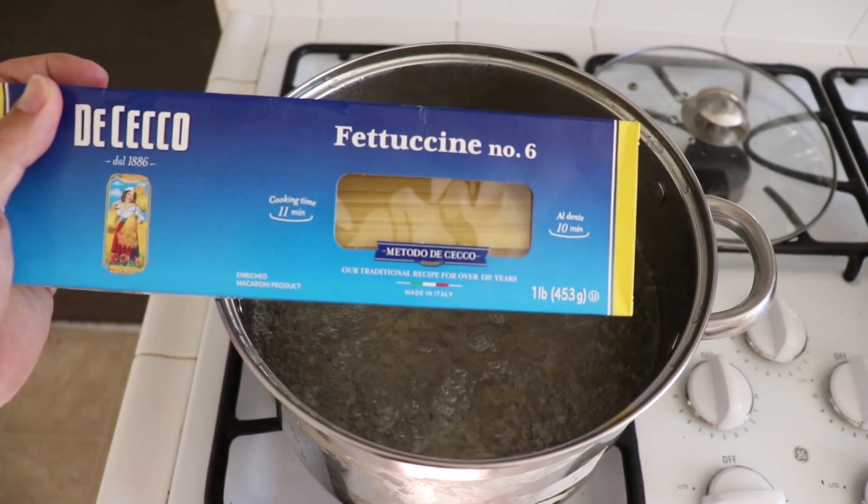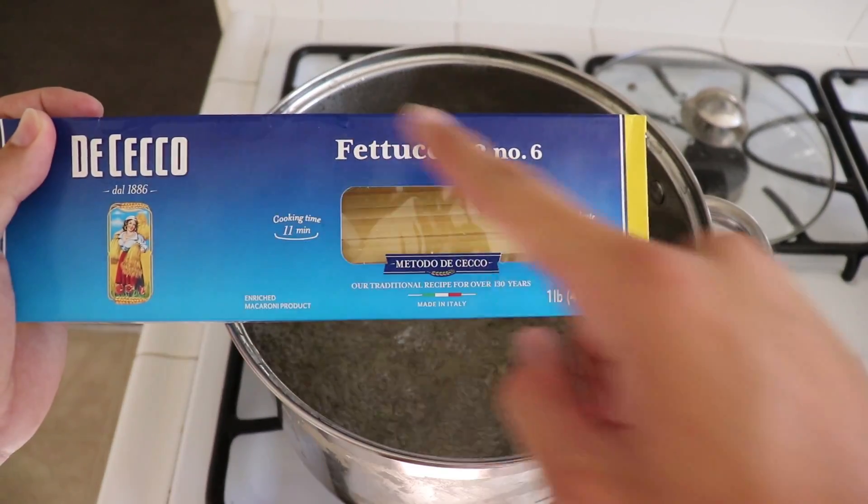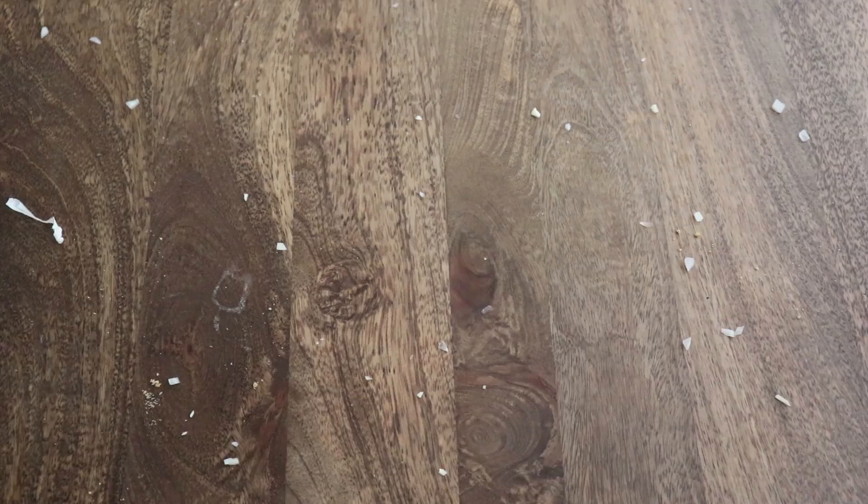Now's a good time to start cooking your fettuccine. I'm using the coco number six because number five is too hard and number seven is weak. Boil it for 10 minutes or until al dente.